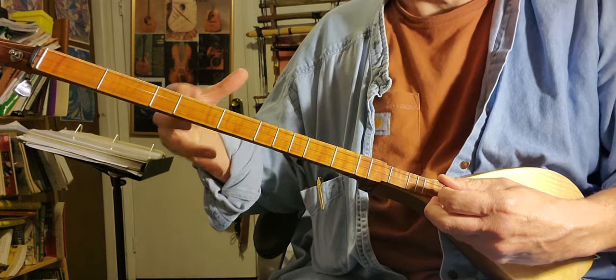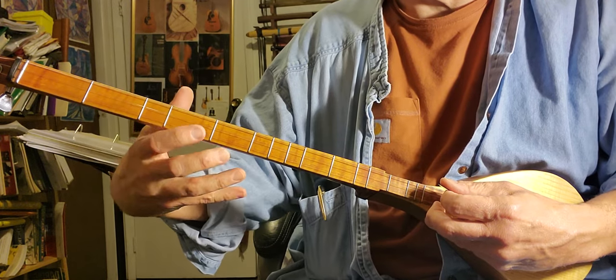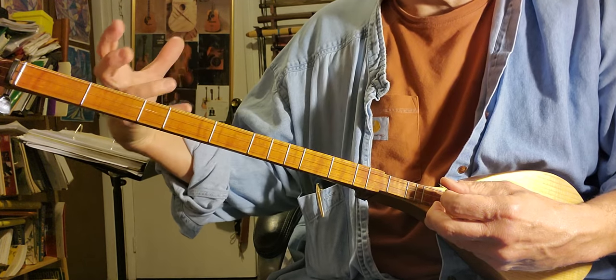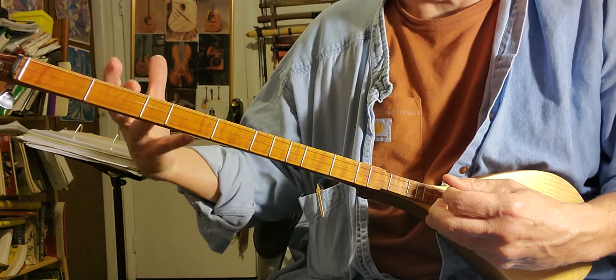So the strings are getting floppy now. Some things will sound okay, but then you'll hit certain notes and they'll be a little bit sour because the strings are too light a gauge to go into lower tuning. So the instrument will be playing out of tune.